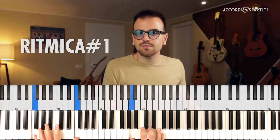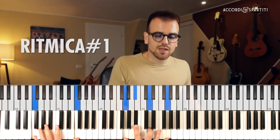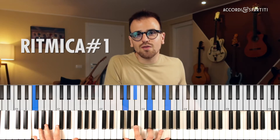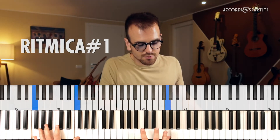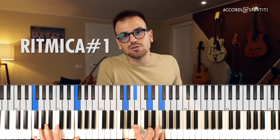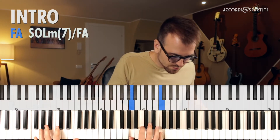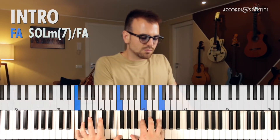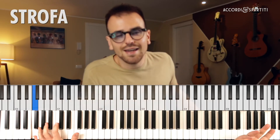Quindi possiamo fare una cosa di questo tipo. Vedi che anche l'accordo di Sol minore basso Fa a volte diventa proprio Sol minore basso Fa, non Sol minore settima. Se voglio far cantare il Sol, se voglio far cantare il Fa, rimane un accordo di Sol minore settima basso Fa. Ti faccio sentire l'intro un po' così come mi viene. La strofa.